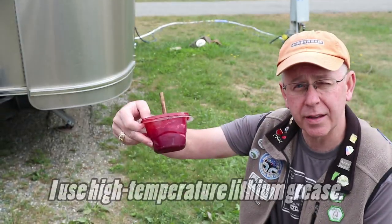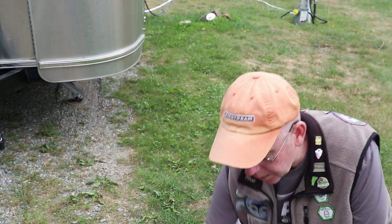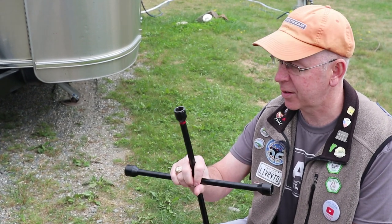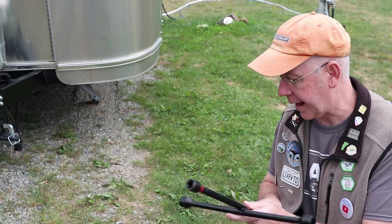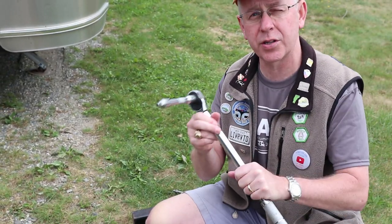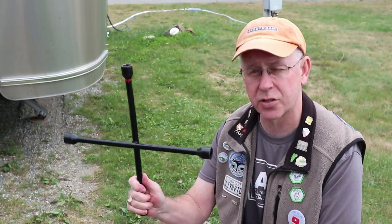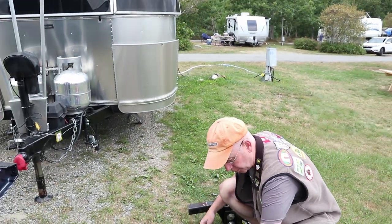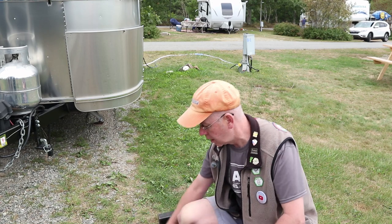I've also got lubricant that I grease the hitch ball with, as well as some of the other lubricating points on the hitch. I have my lug nut wrench — I've marked the one that fits the Airstream's lug nuts. I have my torque wrench so I can torque the lug nuts on my wheels, which I do about once a month. I also use it to check tightness before each trip. Plus I've got my hitch wrench and a few other wrenches to make sure the bolts on the hitch are tight before towing.